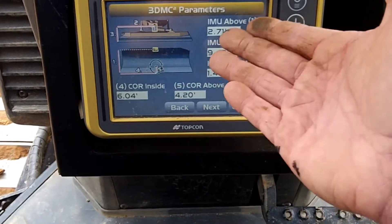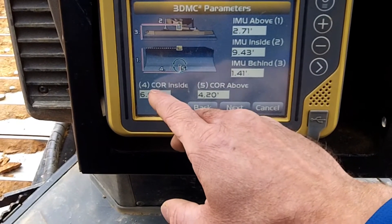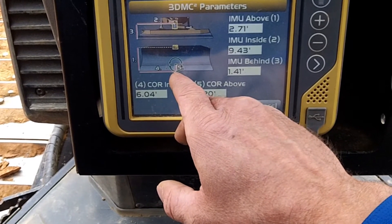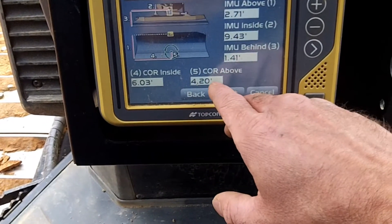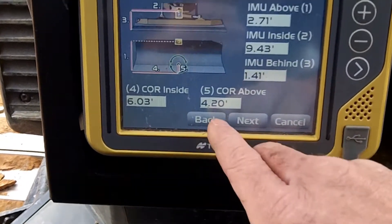Cutting edge has changed most likely. Center of rotation, number four — center of blade — my blade is 12.06, which is 6.03. That's close. Wow, that is wrong — look at that. Center of rotation above — it's saying 4.20.